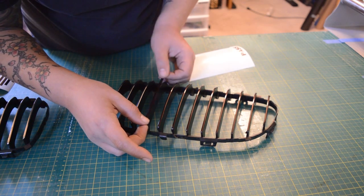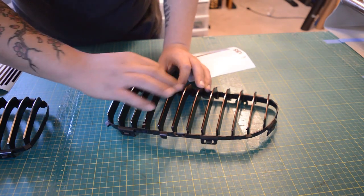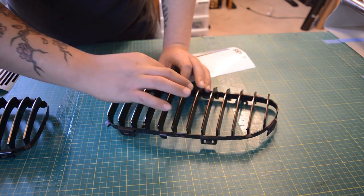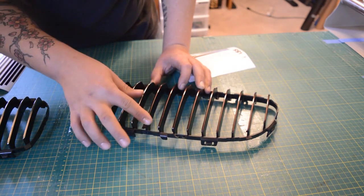It's the same exact process for the driver's side. The overlays are labeled so you know which side is which — we try to make it as easy as possible for you.